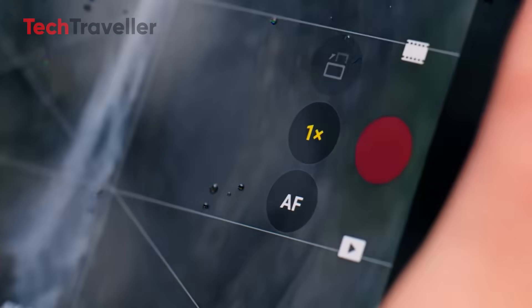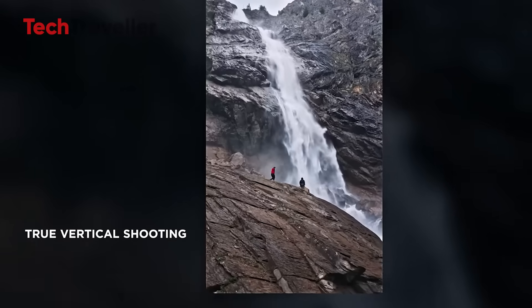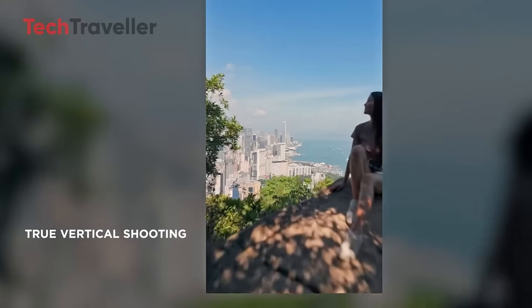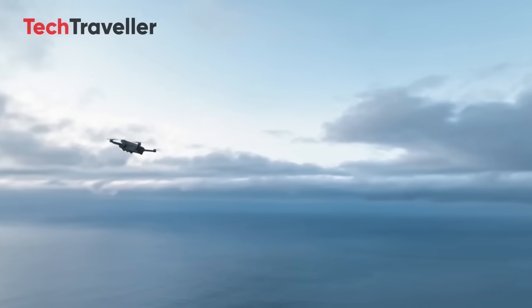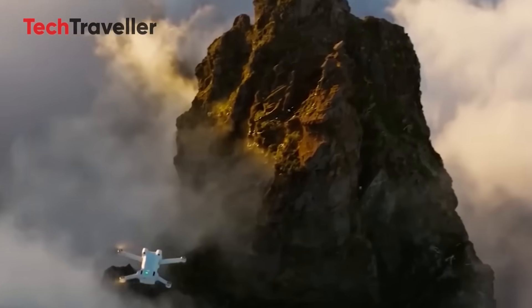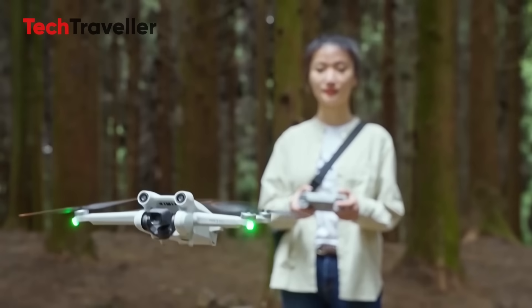Gimbal gains and vertical power. The gimbal now rotates up to 225 degrees, giving you way more creative control. Want to do a cinematic upward pan under a bridge or tilt your shots like you're in an action movie? Go wild. DJI also added true vertical shooting, which is huge if you're a TikTok creator, Instagram Reels lover, or just someone who doesn't want to crop out the good parts when posting online.